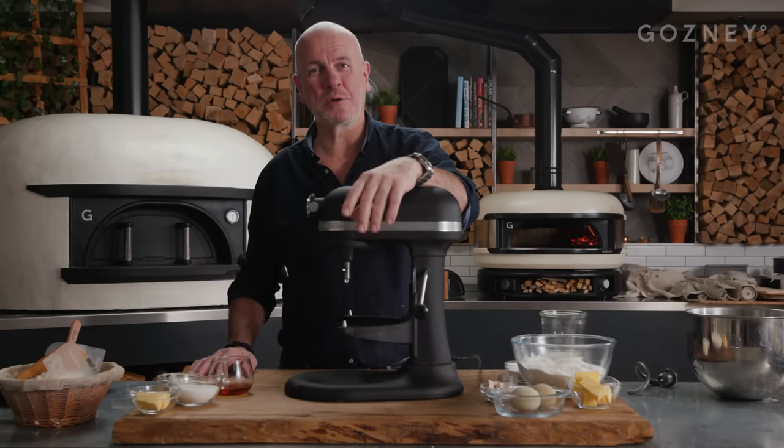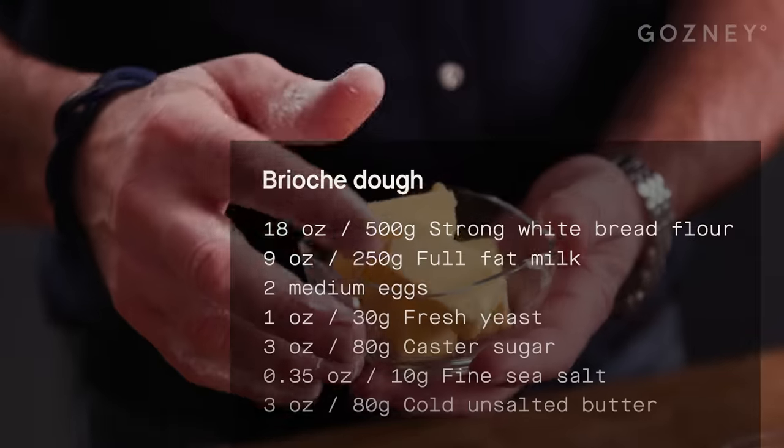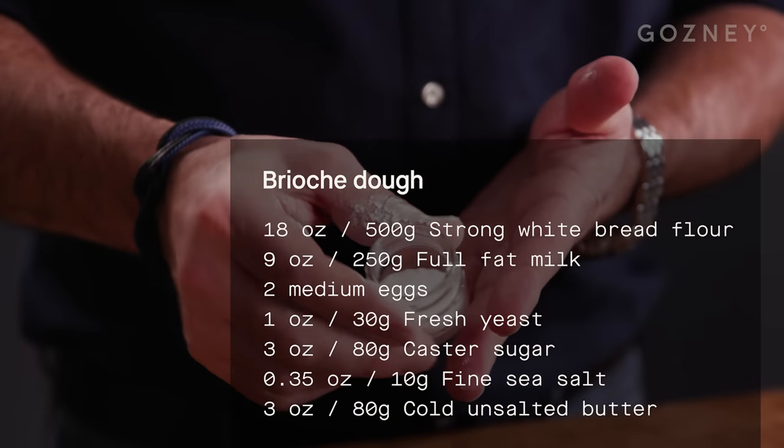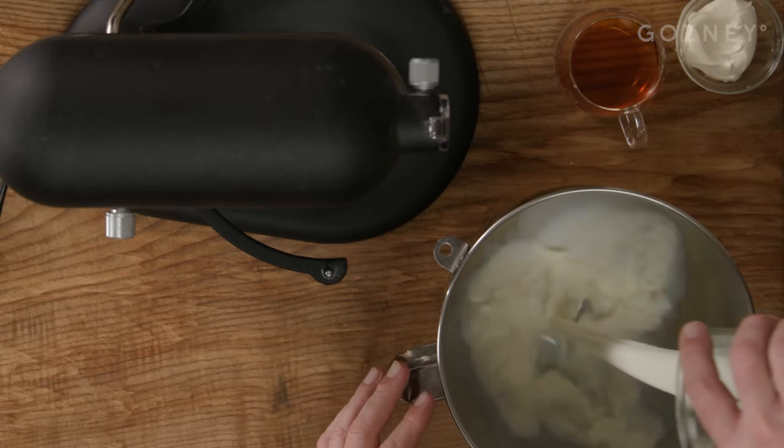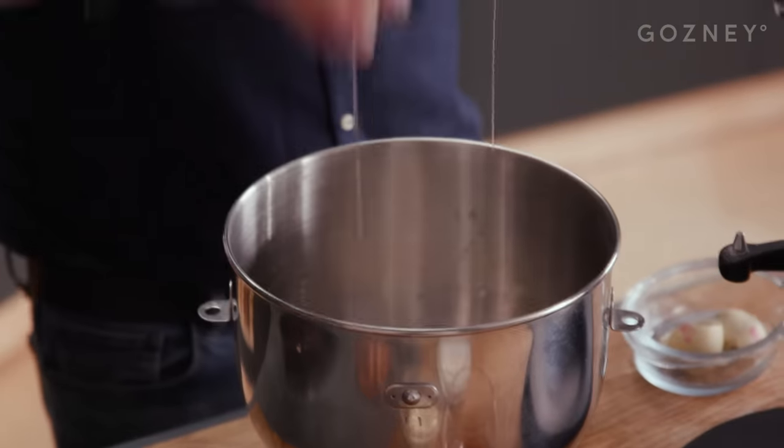I need to start making the brioche dough first. I've got strong flour, butter, some eggs, some yeast, some sugar, some salt, and some milk. Trick with this when you use a mixer — I always say try to put your liquid first, to stop from having a vacuum of flour at the bottom.